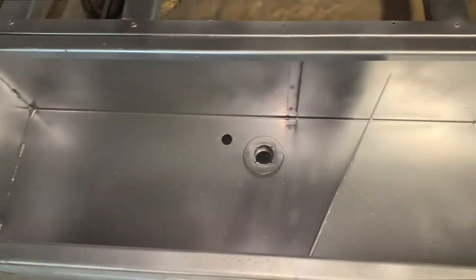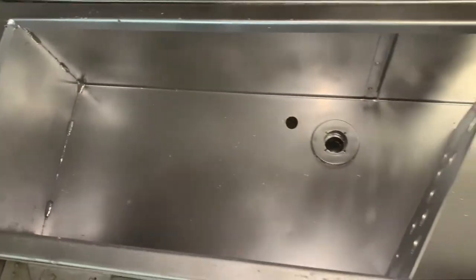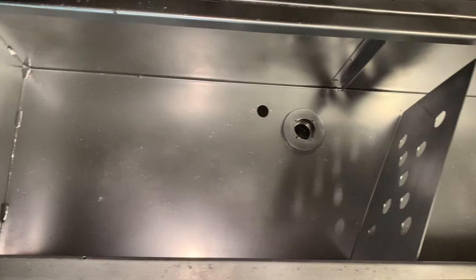Here's what it came out looking like after three coats of paint. I painted it silver, same thing I used for the seat bases. I'm pretty happy with how it came out — it's not perfect, but it's literally just going to be a battery box or dry storage, so it's a lot better than it was.